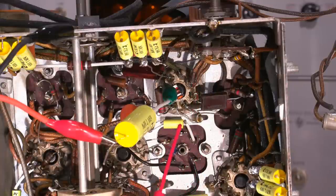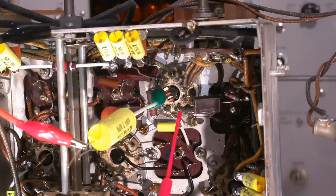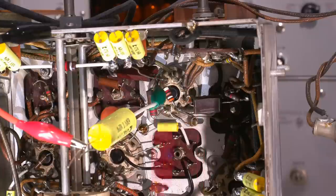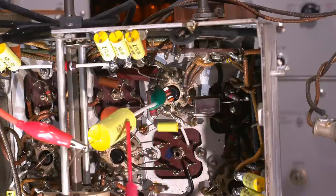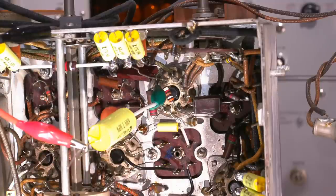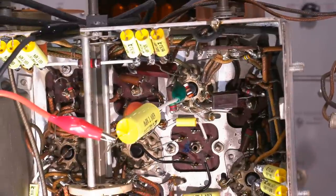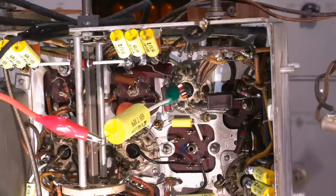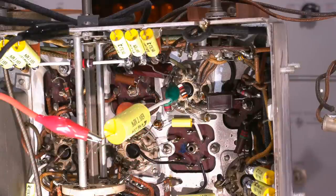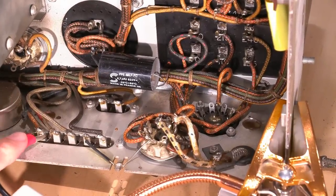Looking at the bottom portion of the tube socket, you can see there's an index. Whenever you count the numbers of the tube pin, you always count clockwise from the index. So that's pin one, pin two, pin three — and this is clipped onto pin four on the underside of the chassis, which runs off to my tracking generator. This is the 0.47 microfarad capacitor blocking any negative voltage on the grid from going back into my tracking generator, which would not make my tracking generator very happy. Damaging the front end of a spectrum analyzer is not a great thing to repair.